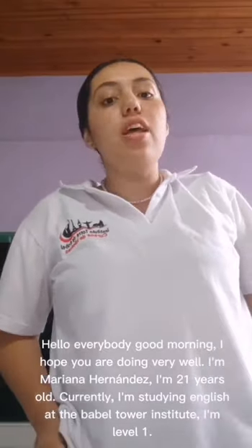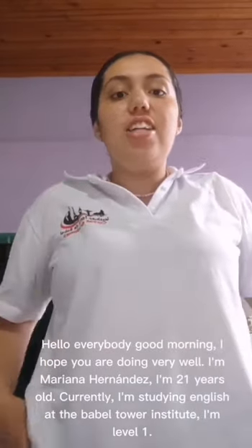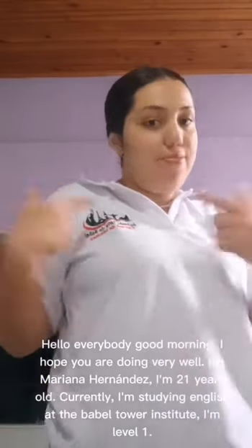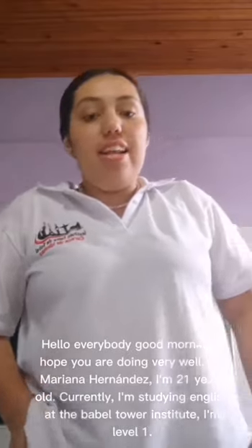Hello everybody, good morning. I hope you are doing very well. I am Nadia Hernández and 21 years old. Currently I am studying English at the Babel Tower Institute at Level 1.